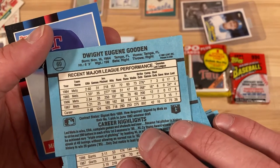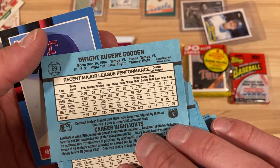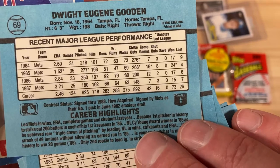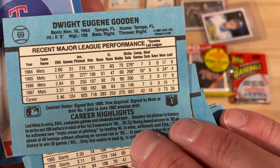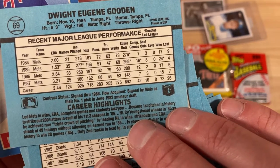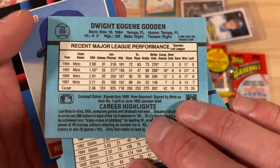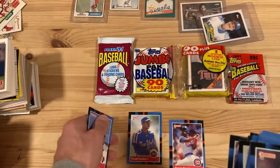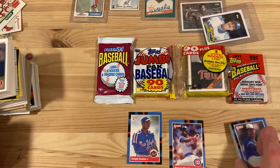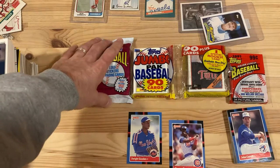In those few years from '84 really through '87, it's just hard to beat that. Look at those numbers, especially in '84 and '85: second year, 24 wins, 16 complete games, 268 strikeouts — that is dominance. 1.53 ERA. Just a shame that he had the demons he had to battle through there. Not the greatest pack, but any pack where you pull your favorite player is a good one in my eyes.